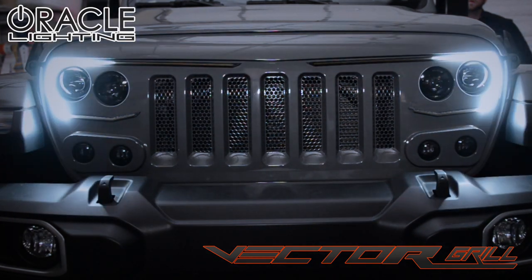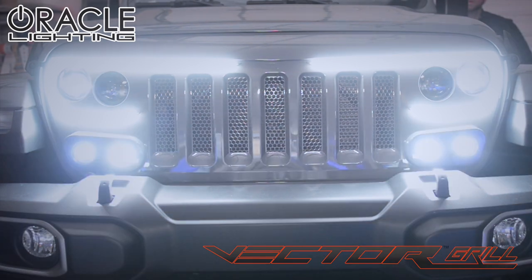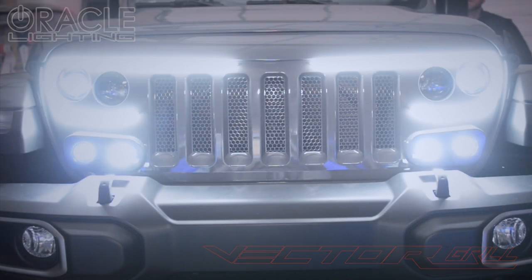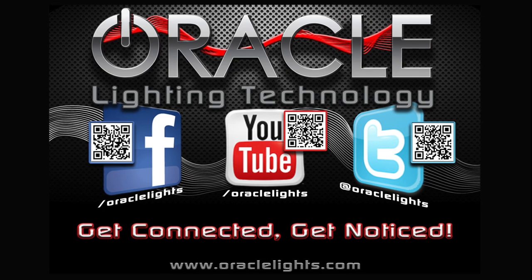You will notice that this grill is painted to match. Normally, the Vector Grill will ship flat black, but there is an option to special order the Vector Grill painted factory colors if you desire. Contact your Oracle sales rep for more information. Thanks for watching, and be sure to check out oraclelights.com for more information.